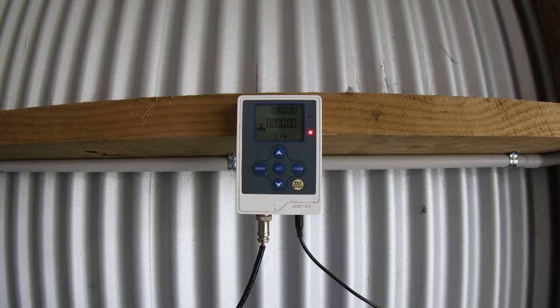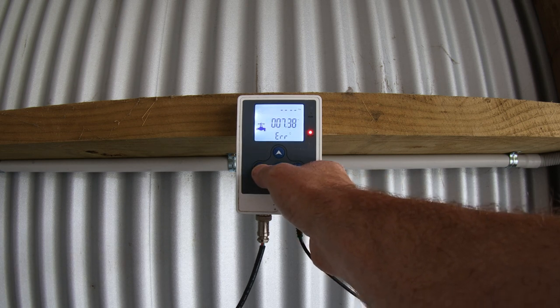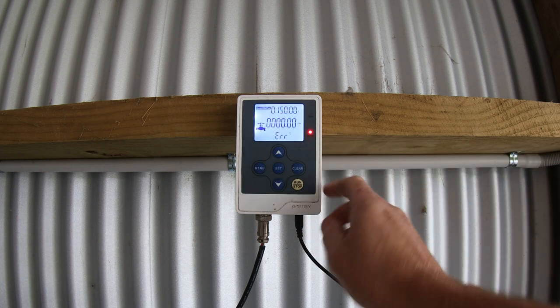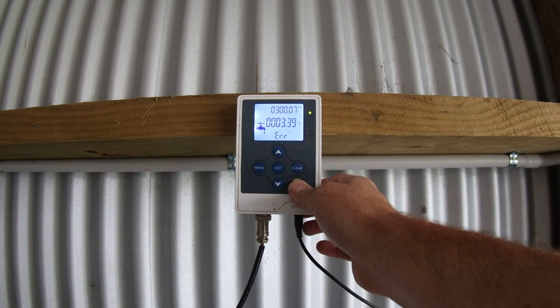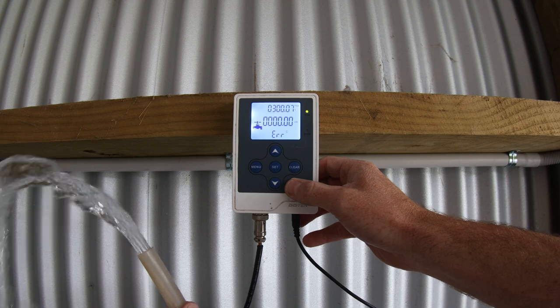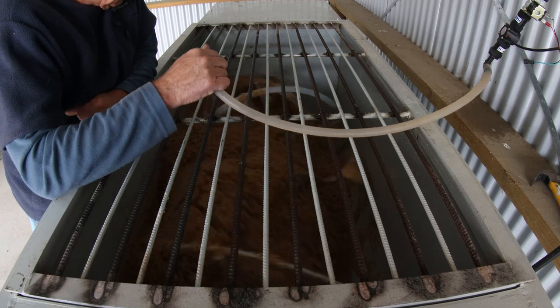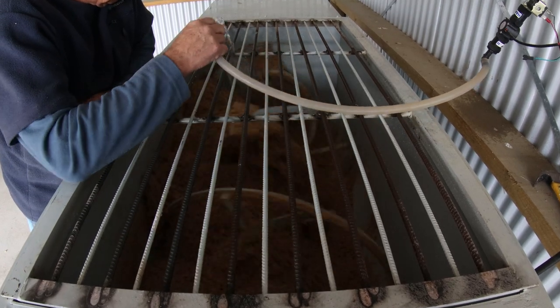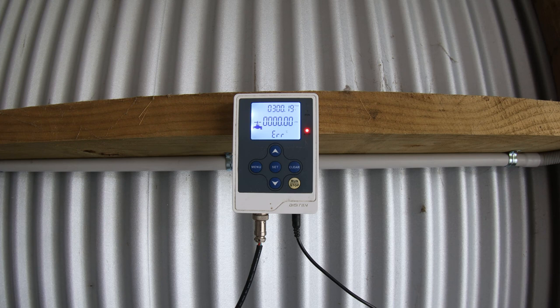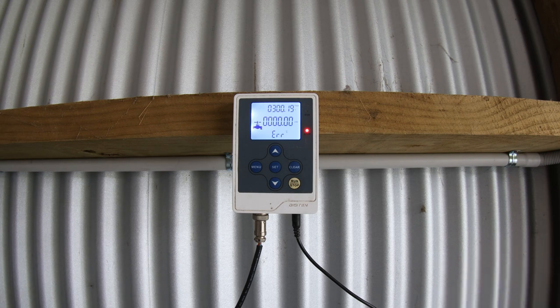So this is our Digi10 automatic water meter. Now everyone really needs one of these if you're going to grow mushrooms. It simply measures out your water into your substrate really accurately. We can just select how much water we need by going through. We currently have the quantity set on 150, and when we hit run, it starts. I'll throw a link below where you can check out one on Amazon.